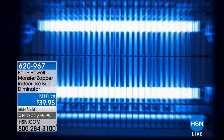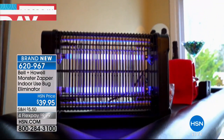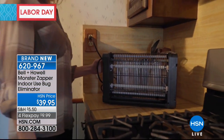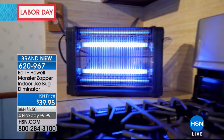For insects around the house, I have a much better idea — it's much cleaner, much safer, and you can bring it indoors. It is the brand new Monster Zapper. No more fly swatters, no more chemical sprays, sticky tapes, or traps. All you do is plug it in and give those pesky indoor insects a zap.